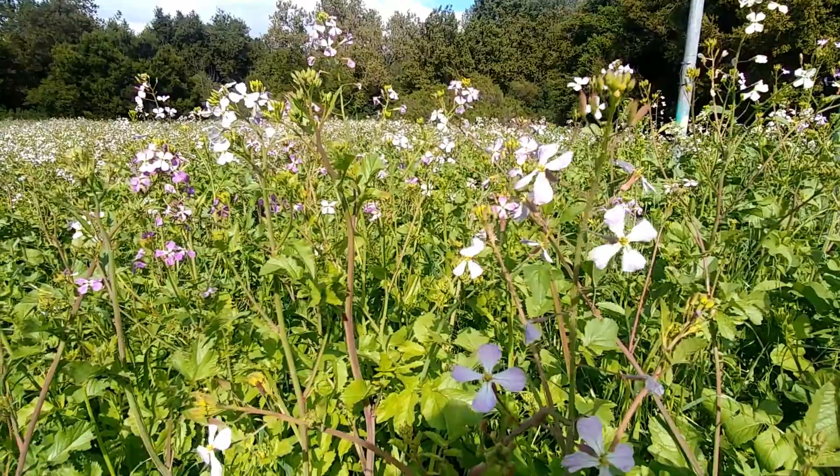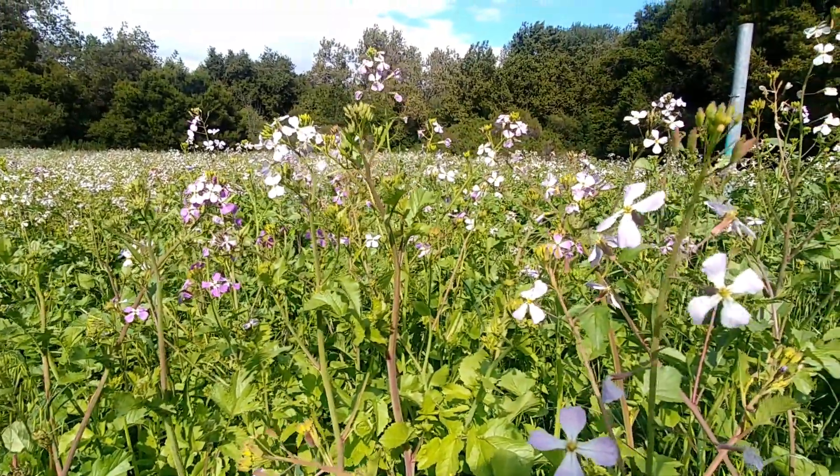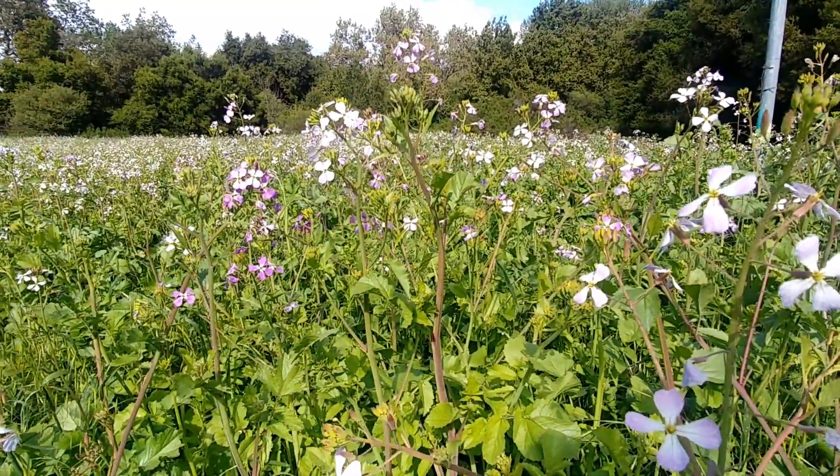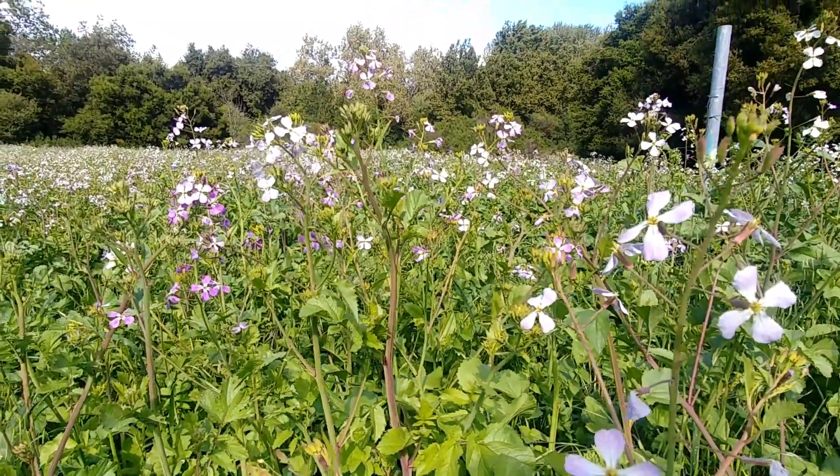Unfortunately these plants do not have the little seed pods yet as they are just in their flowering stage. Some other plants that are in this family are things like invasive short pod mustard and black mustard.